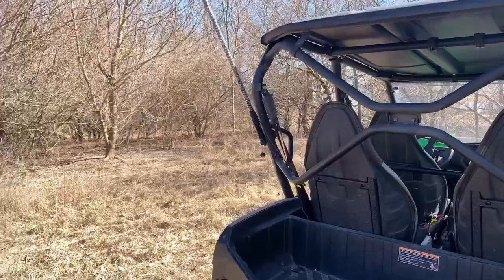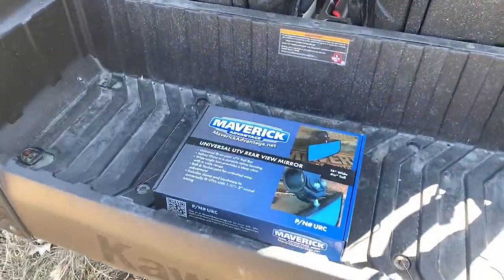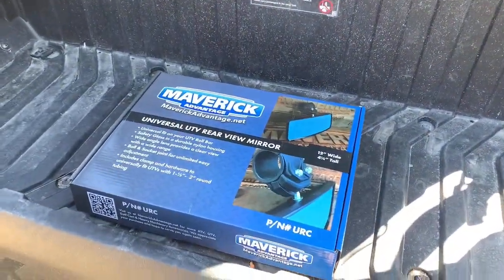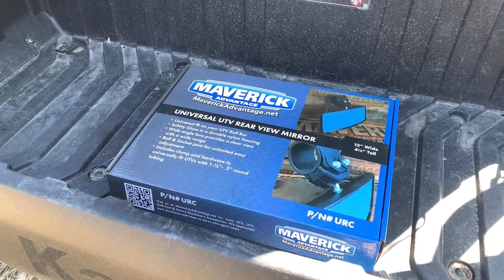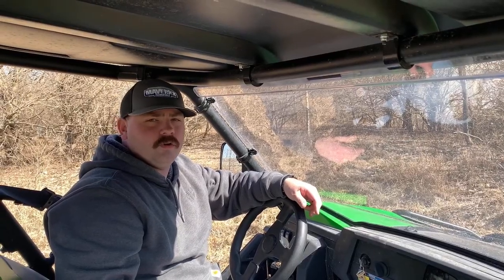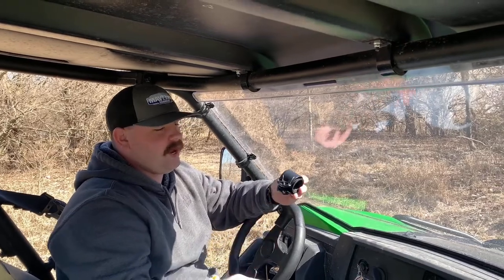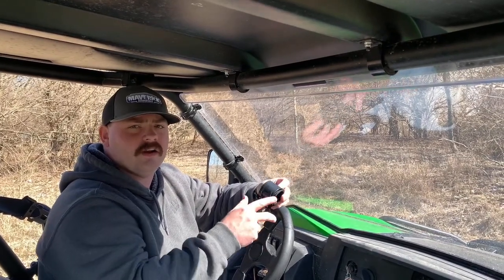Hey guys, Rick here at Maverick Vantage. Today we are going to be installing the all new UTV round roll bar mirror. Being a universal rear view mirror, the first thing you want to do when you open your mirror is find the right bracket for your vehicle. I've got a bracket here that's going to go on our Kawasaki Terex. Let's get it installed.